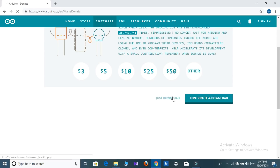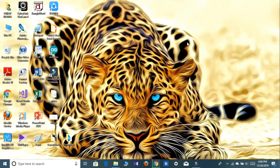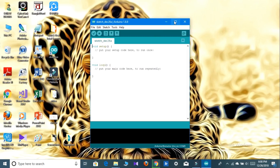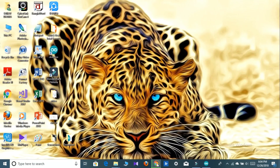You can see the download has started. Wait until the download is finished. After finishing the download, install it on your PC. I already have it installed, as you can see. Now the software is open, but before coding we have to install four libraries in the Arduino.